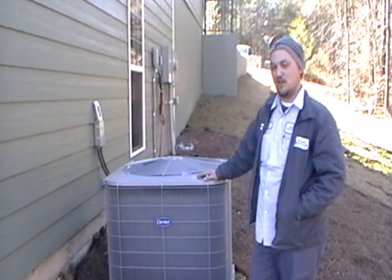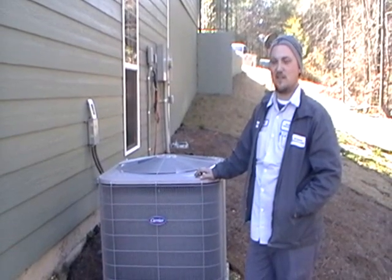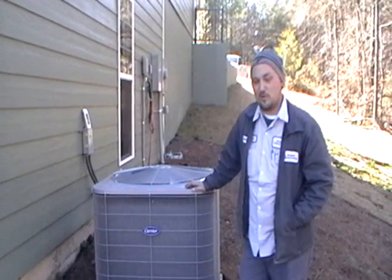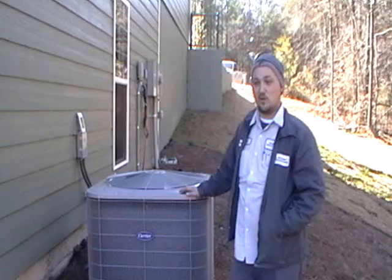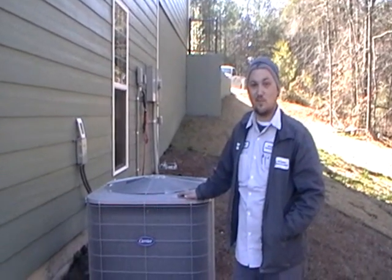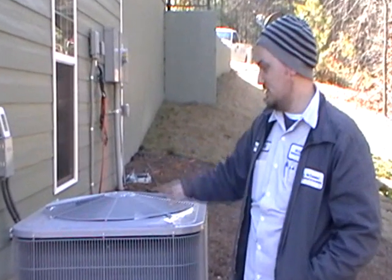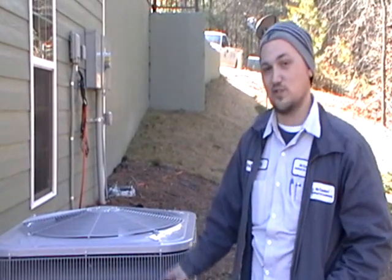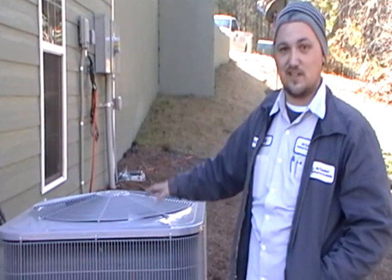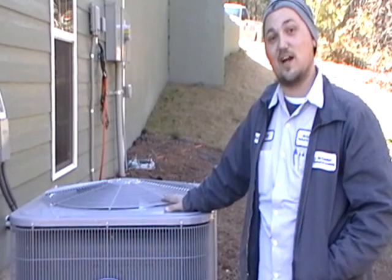I'm Andrew with Air Comforts. Thanks for watching. Today we're going to answer a question that we get every winter, all winter long, from people who are maybe a little bit unfamiliar with the way a heat pump system functions, or maybe you've had a heat pump system and just hadn't spent a lot of time around it outside when it's cold out. We're going to talk about the defrost cycle and the process it goes through to actually defrost a coil — what to expect, what you're going to see and hear, so that you don't think it's torn up and you need to call the people that installed it because it caught on fire.